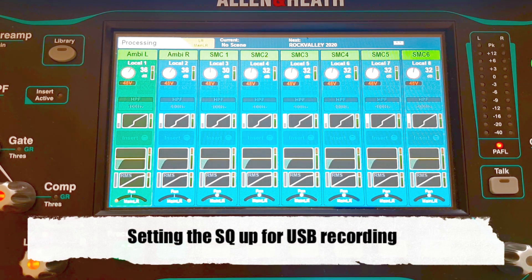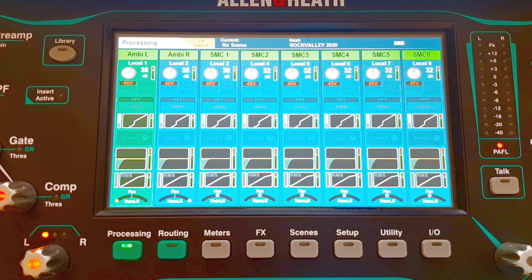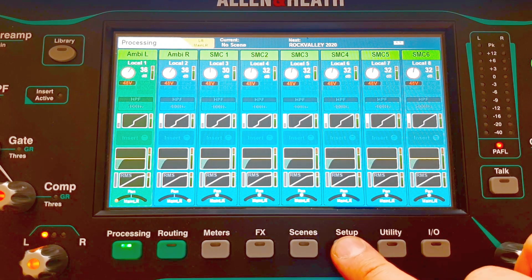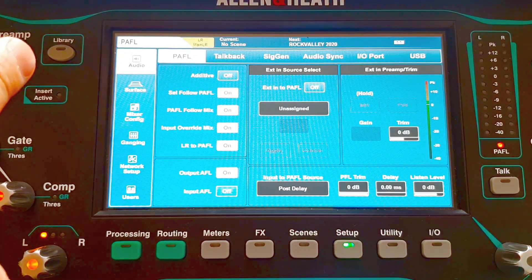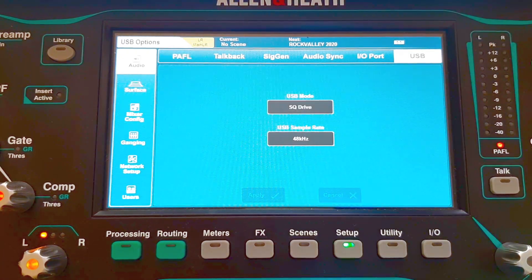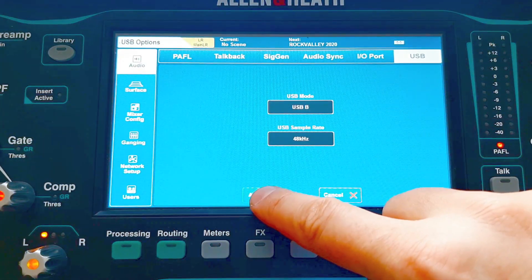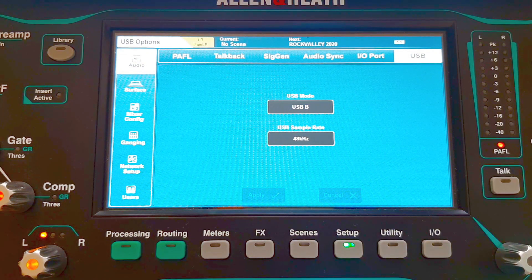First things first: if you want to record through the USB port, you have to decide which one you want to use — the SQ Drive on the front of the mixer or the USB B on the back. Go to Setup, then under Audio there is the USB tab. There you can change the USB modes. Right now I'm on SQ Drive, and I can switch that to USB B. Don't forget to apply — if you don't, you won't hear anything through USB B if SQ Drive is chosen, and vice versa.